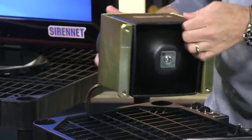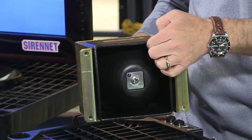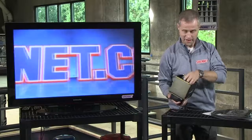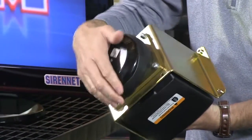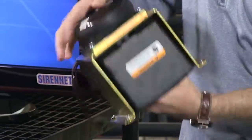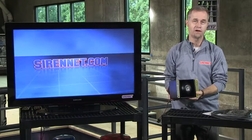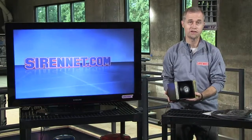Essentially, this siren speaker here that I'm showing you is in a cast housing, so it's pretty heavy. On the back of it you have your magnets, which go into the diaphragm, which in turn goes into the speaker housing. When you attach this to an amplifier, the diaphragm reverberates and that's how you get your siren sound.